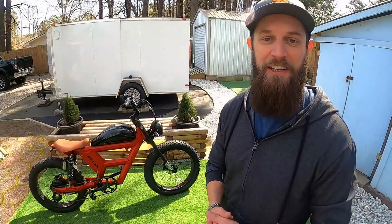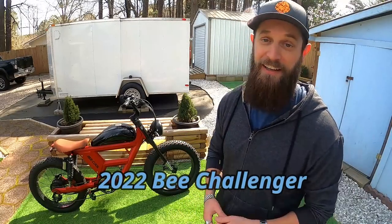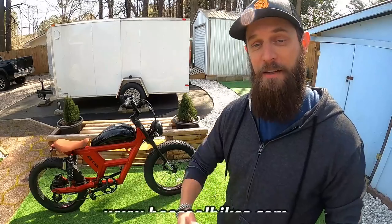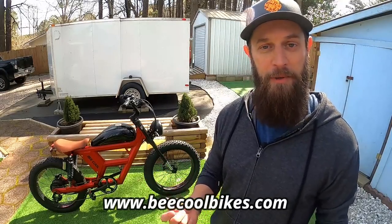Hello and welcome everyone, thank you for clicking on this video. Today I'm going to give you some great information on an all-new bike from B-Cool Bikes — this is the 2022 B Challenger. Full disclosure: this bike is here courtesy of B-Cool. I did not purchase the bike; they sent it to me so I could ride, test, and share my experience with all of you on YouTube.